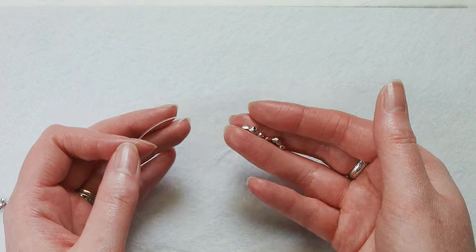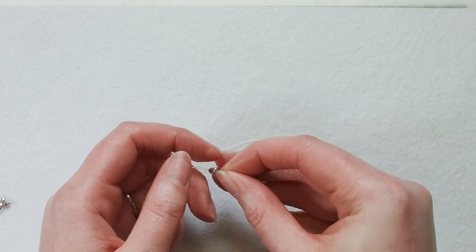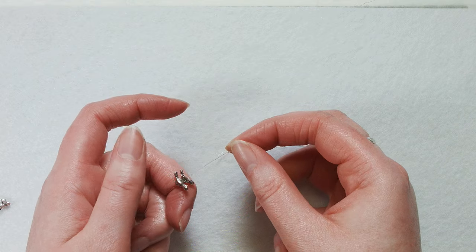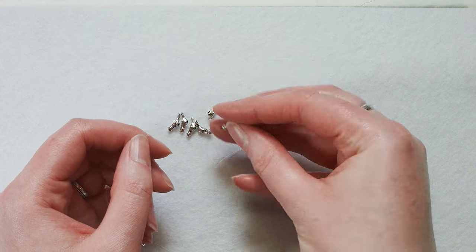I've got about a seven inch wrist, so I'm using three packs and I won't use all of them. I do have kind of tiny wrists, and I'm just going to start stringing those on. We will string on two packs and probably get about halfway through the third pack.